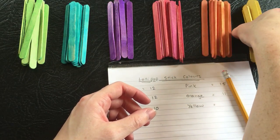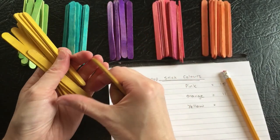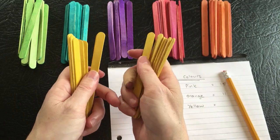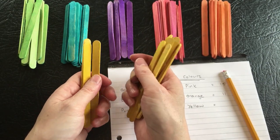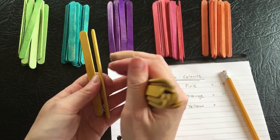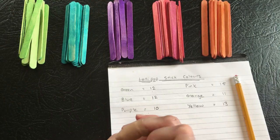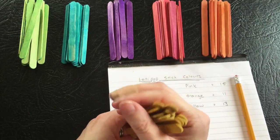And finally, the yellows. Counting: one through thirteen. So that's the second largest — thirteen yellow.